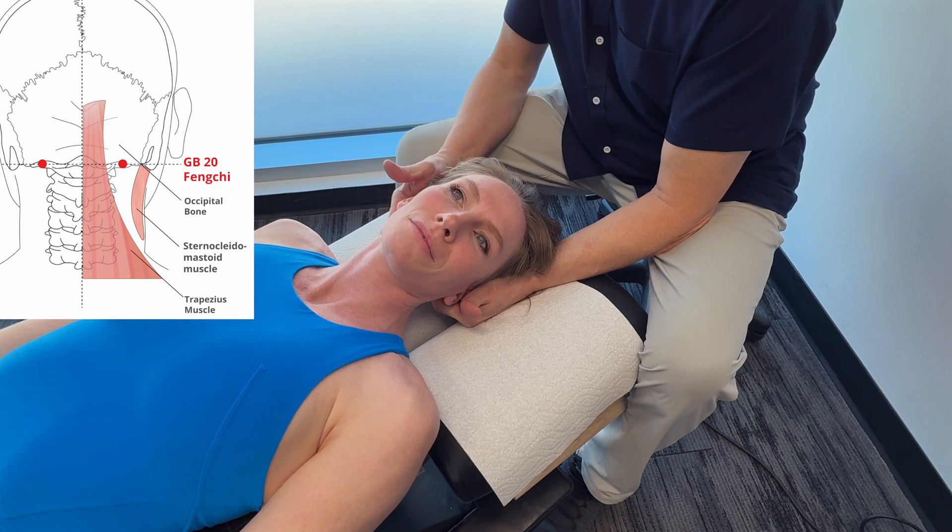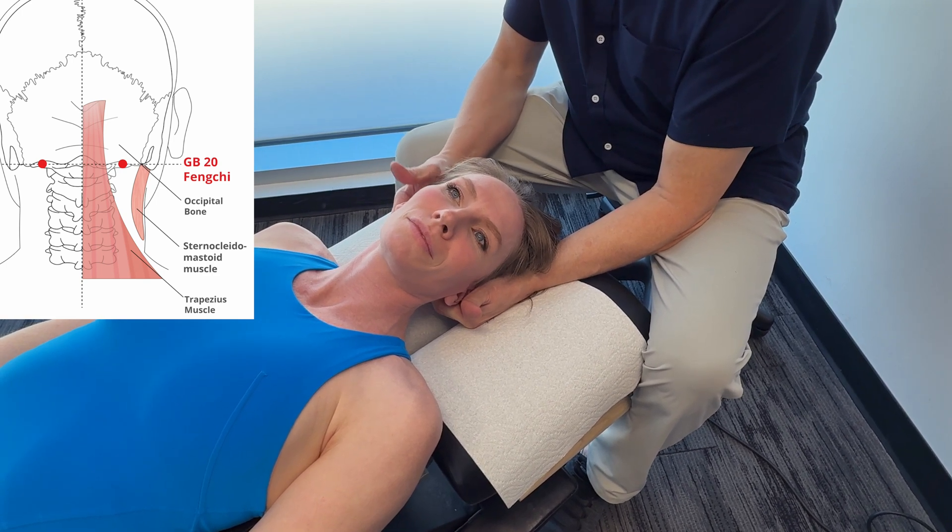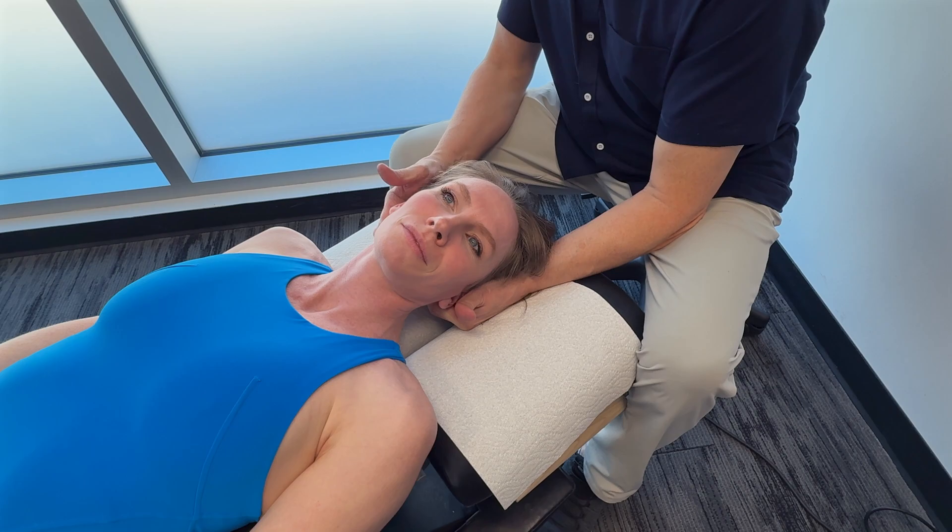At these points where you're stimulating, 30 seconds to three minutes somewhere in that vicinity. Really powerful work.